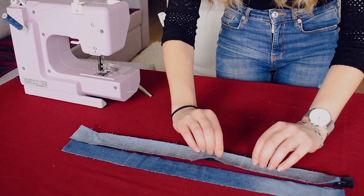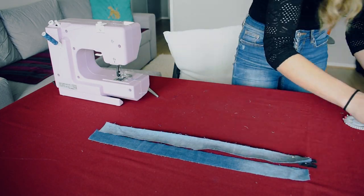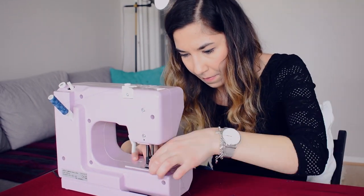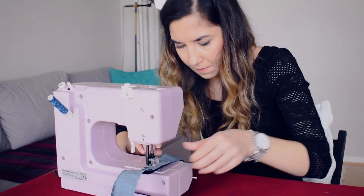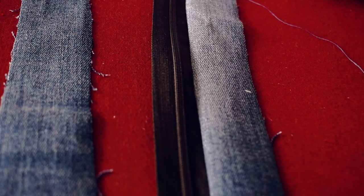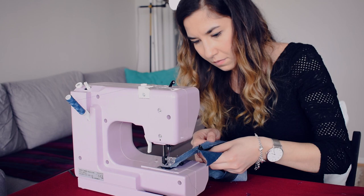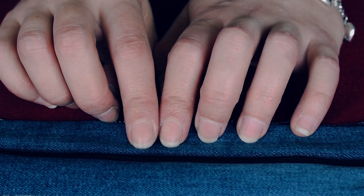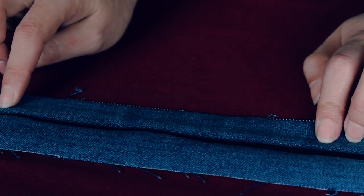Here you have to place it face down and sew it along here. We will do a top stitch along the zip, on both sides.